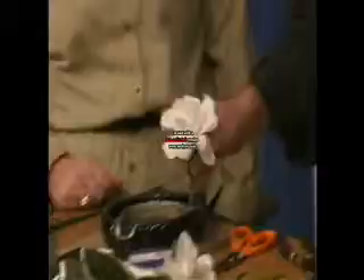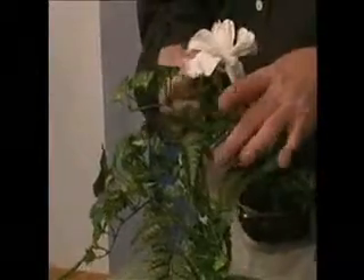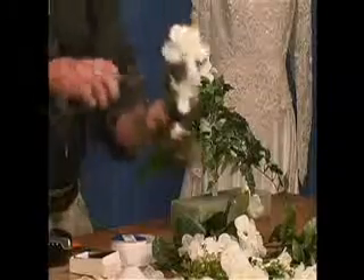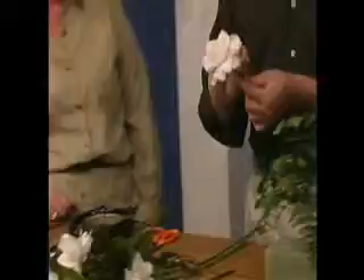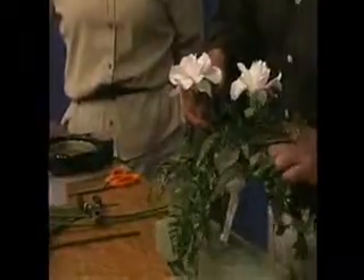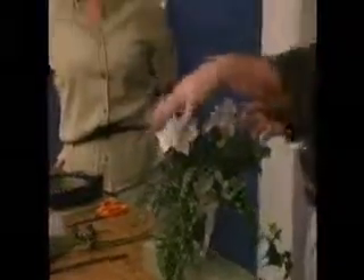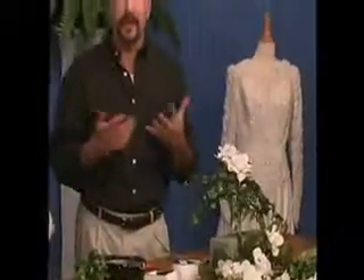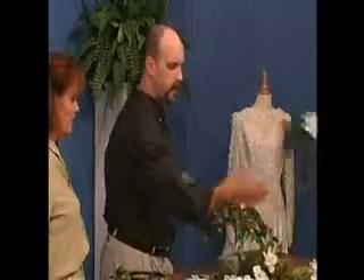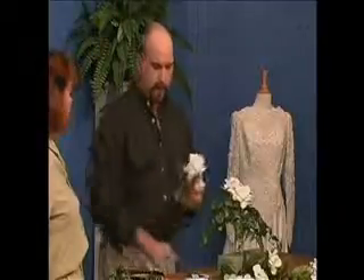I'm going to insert this directly at 12 o'clock, at the top. Then I'll move to my next largest bloom — cut to about four inches long. You could use roses in full bloom instead of gardenias for that nice open look. Gardenias and roses are totally traditional wedding flowers. And what's so nice about doing silks is...